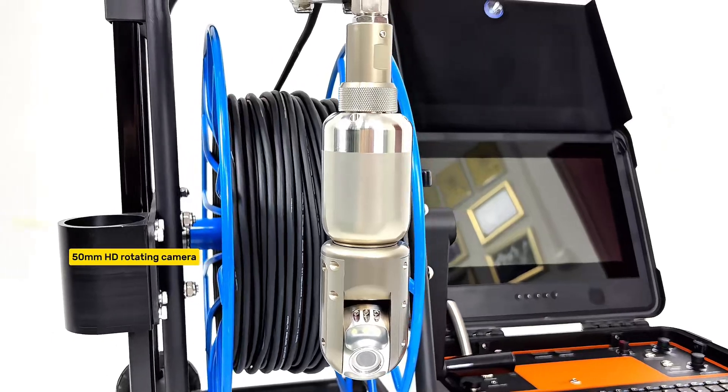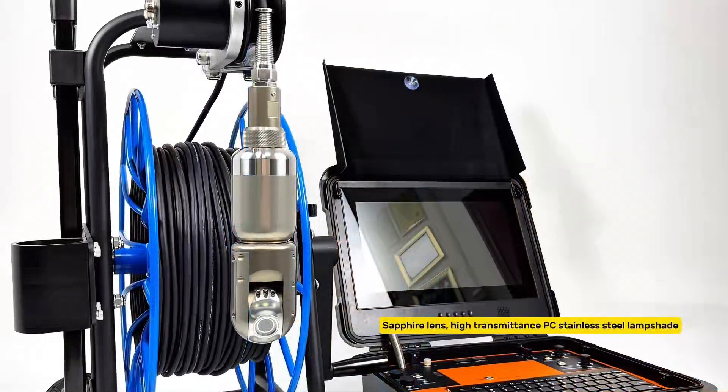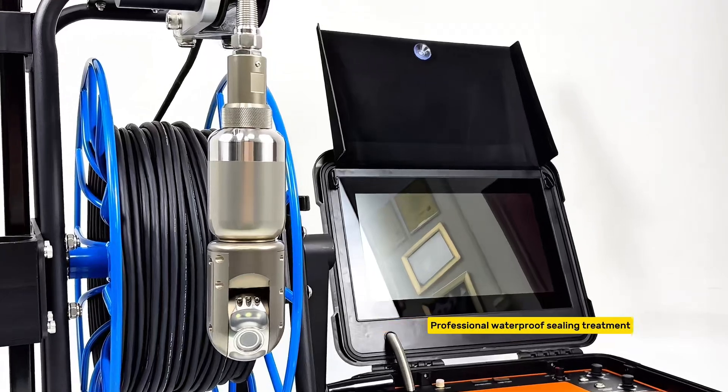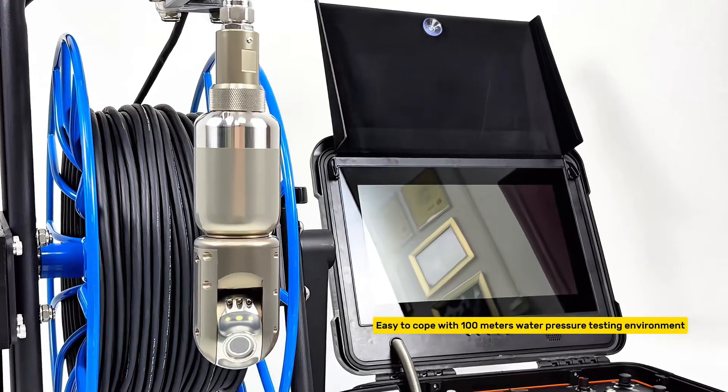50mm HD rotating camera with clear picture quality and true colors. Sapphire lens, high-transmittance PC stainless steel lampshade, professional waterproof sealing treatment, easy to cope with 100m water pressure testing environment.